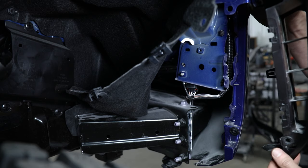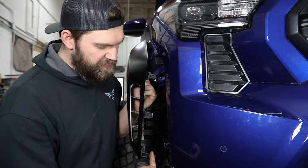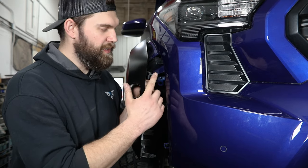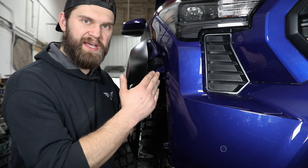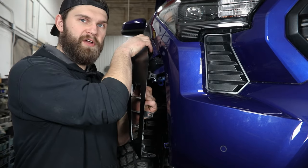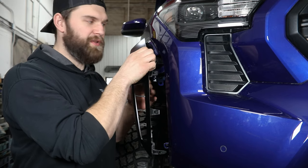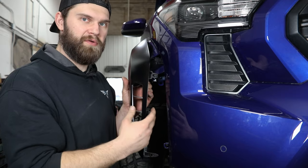That should pop out pretty freely. Looking at this from the front side, you can see the two clips we just removed. There is obviously a third one up here — we've had pretty good luck with that one just popping after we got these two out. But if not, you will have to reach up in here a little higher and get that one. Then as you move farther back, there are a couple clips that hold this into the fender — carefully pull out to release those as well.